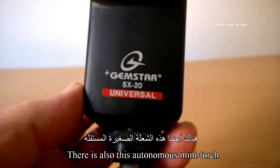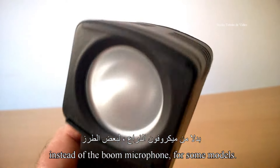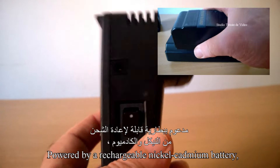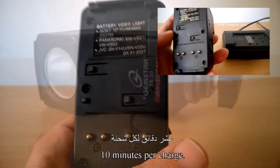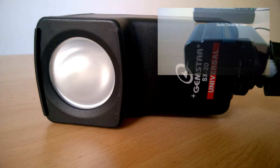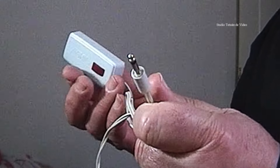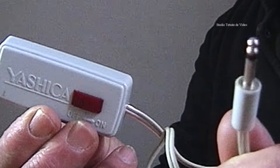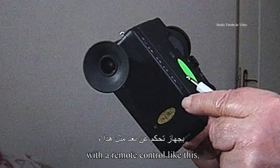Il y a également cette mini-torche autonome, qui se fixe directement sur la caméra à la place de la micro-perche. Pour certains modèles, alimentée par un accumulateur rechargeable au Nickel-Cadmium, elle procure une autonomie de prise de vue d'une dizaine de minutes par charge. Le tournage à distance est possible avec une télécommande comme celle-ci, ou le microphone de télécommande fourni.